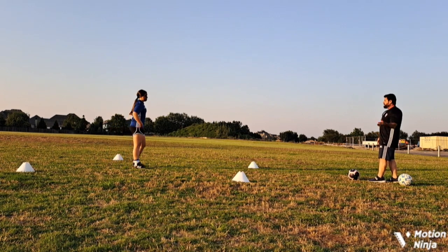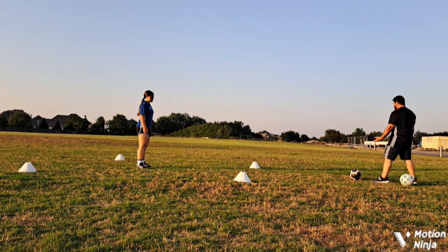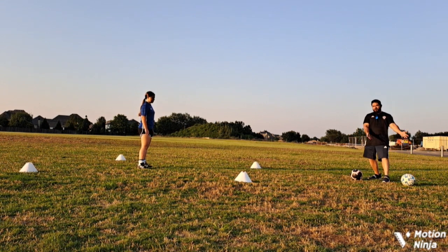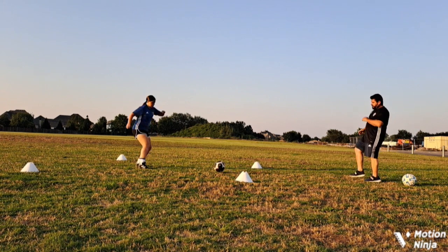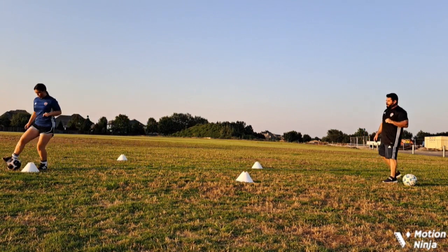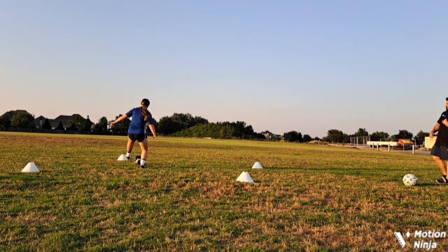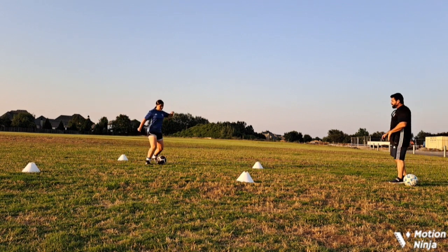The first thing we're going to do is our normal receive open. Receive open means that the ball is coming to my back foot and my body is opening up toward whichever direction I want to go with the ball. So we're going to receive open here — ready to go. Good. She received open, turned her body, and she's ready to go.